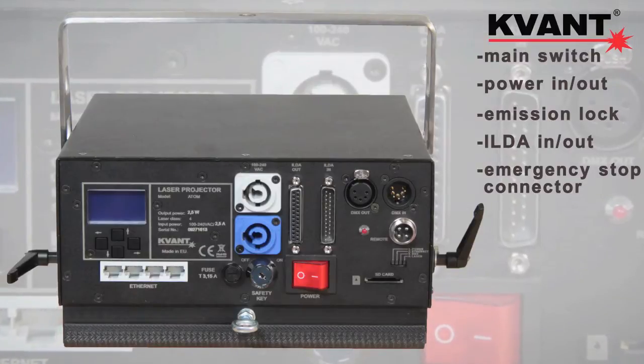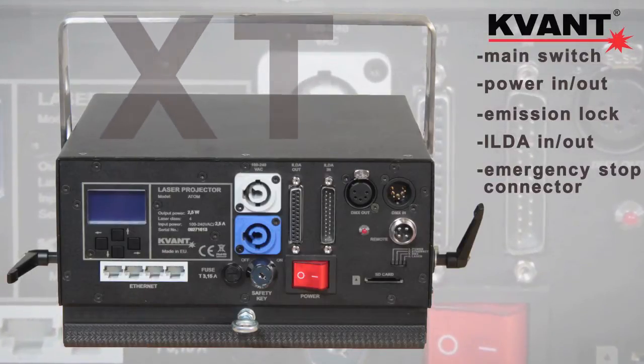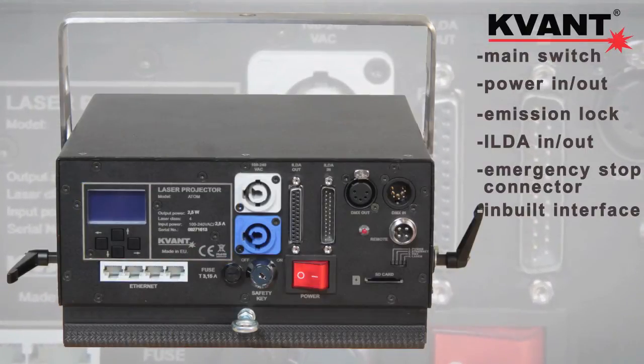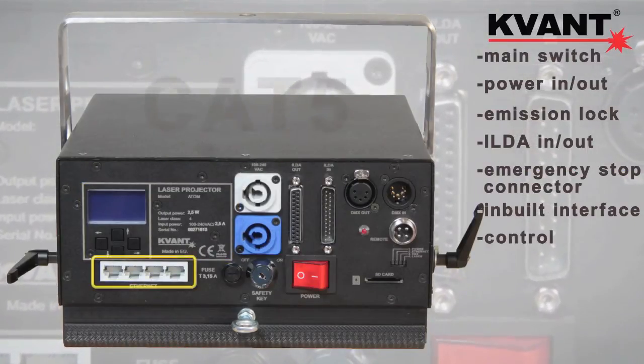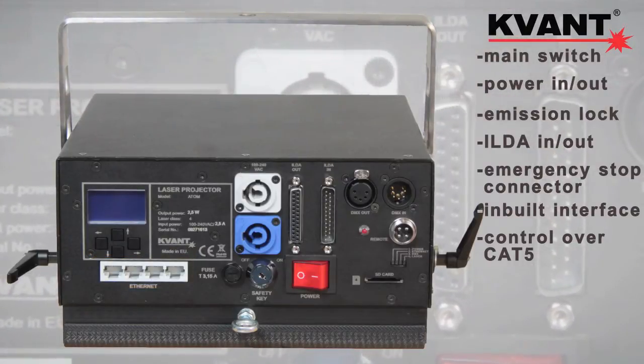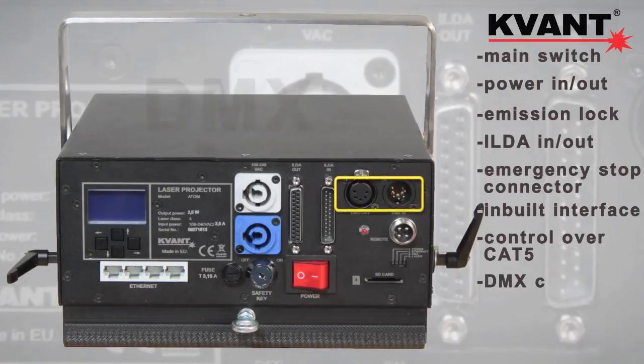Because this is the XT version of the 2500 model, it has an inbuilt interface giving you the following control options: computer control over Cat5 cable — no ILDA cable is needed anymore. That makes installation super quick and easy.